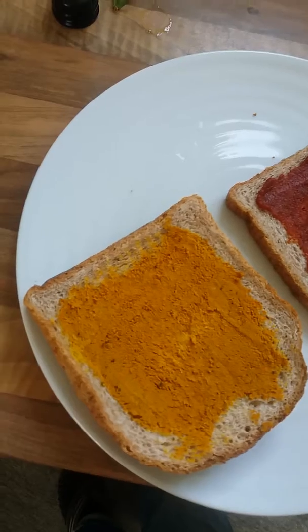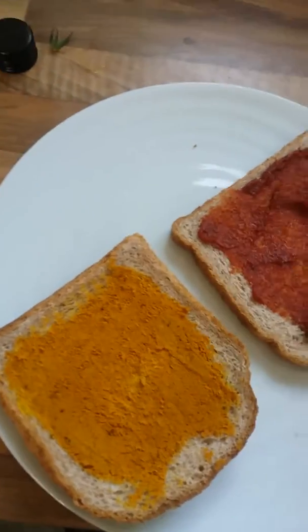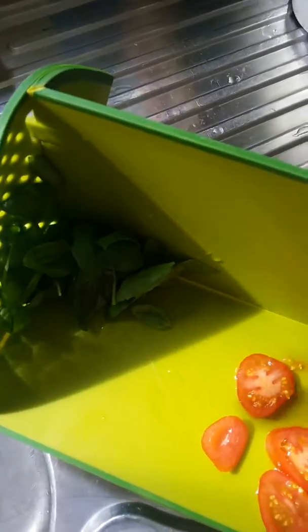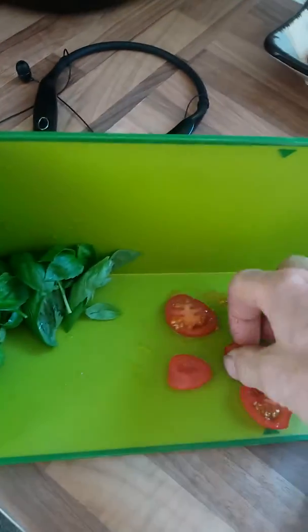A tablespoon of tomato puree — or a little bit more — but a tablespoon is plenty. I've chopped up a tomato as well, which goes really nice with it. Whatever you like really, as long as it's healthy.